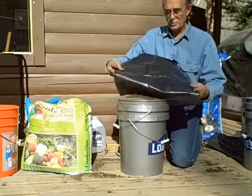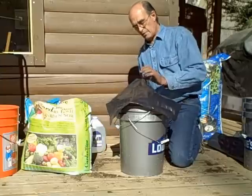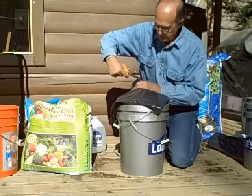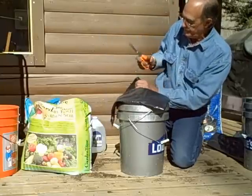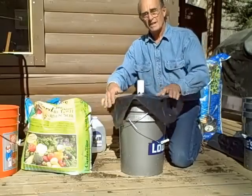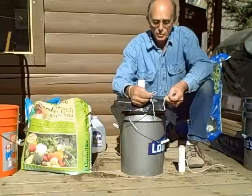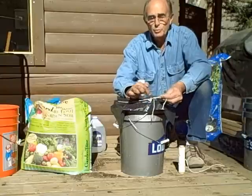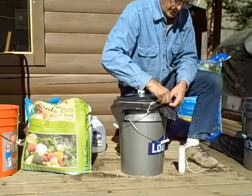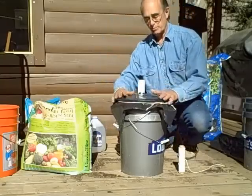Now we have our black plastic, which we will put over the top. I have to cut out an X here for the watering tube to go through — the scissors aren't very sharp, so that goes like so. Then I take a piece of string, cut to go around the bucket, to hold the black plastic in place. I've made a loop at one end, stick the string through it, pull it tight, and tie it off like so. Now the black plastic is in place.